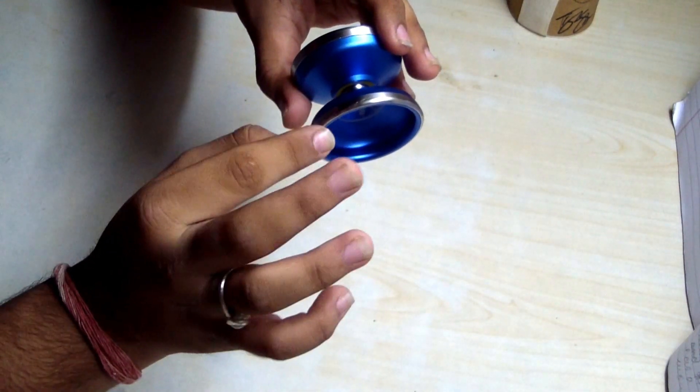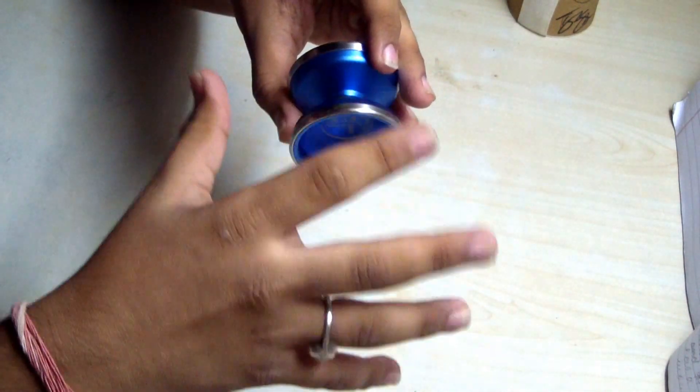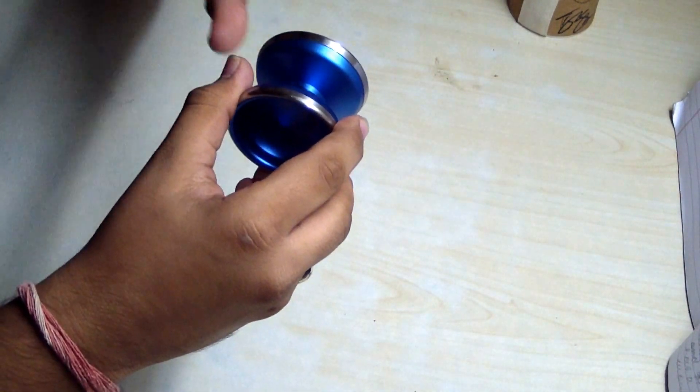This is a bi-metal yo-yo. As you can see, it has an aluminium body and stainless steel rings. These rims make the yo-yo pretty stable and give it a very good spin time.